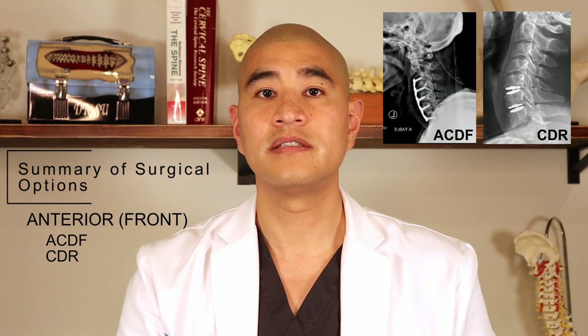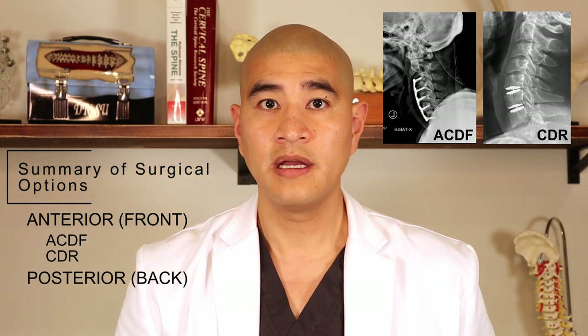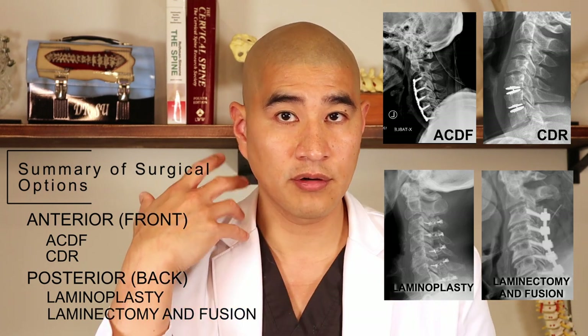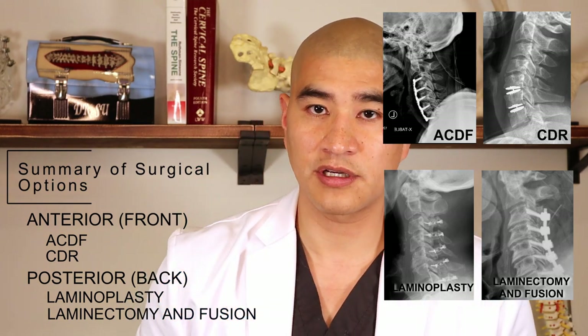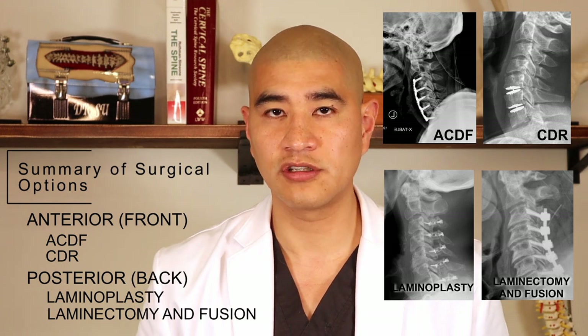In summary, for spinal cord compression: anteriorly we have ACDF and CDR. Posteriorly, we do not recommend a laminectomy alone because it causes post-laminectomy kyphosis. So either a laminoplasty — where you make a trough, trap door open, hold it with little plates — or a laminectomy and fusion with screws and rods. Both are acceptable. Research shows the better option is really what your surgeon is most comfortable with. The surgical goal for myelopathy is to stabilize the condition, though younger patients or those with mild myelopathy may get some recovery. When there's cord compression and you're symptomatic with myelopathy, surgery is very much indicated.